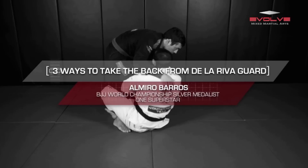Number 14 is from Evolved BJJ, or Evolved University as they're calling it — a very nice set of three daily back takes that I really like, from — I apologize, I'm probably going to mispronounce his name — Almiro Barros or Barros.